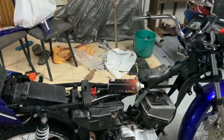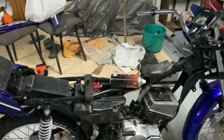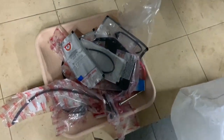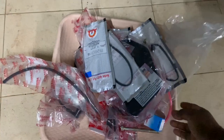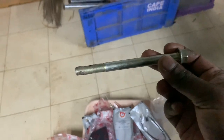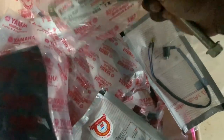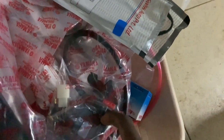I'll show you guys the things I bought for the RXZ, and hopefully if we have time we'll start the assembly as well. The spares in this small plastic bag are actually worth 2000 rupees. This is the engine foundation bolt - the one which goes in the bottom - and a couple of my subscribers said it is really difficult to get. I got two of these, so one goes into storage and one goes on the RXZ.